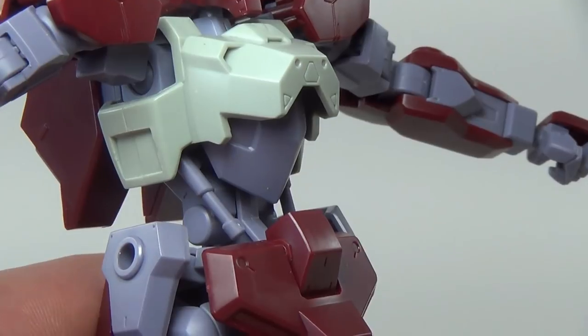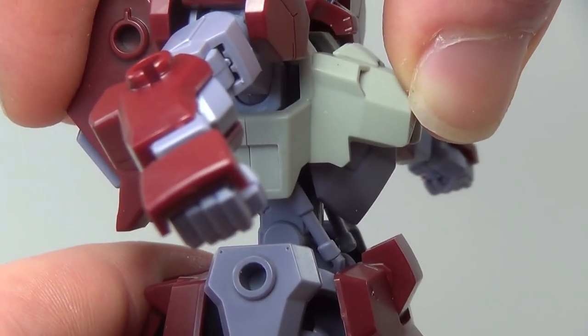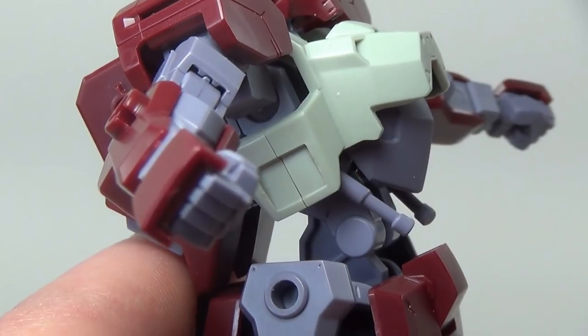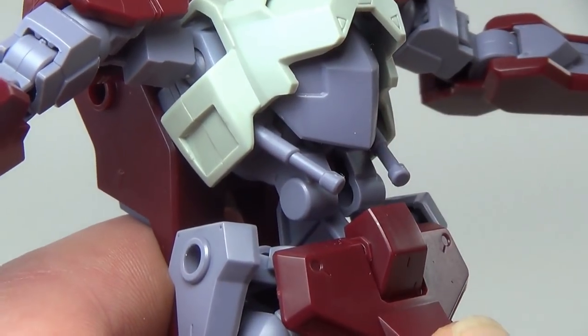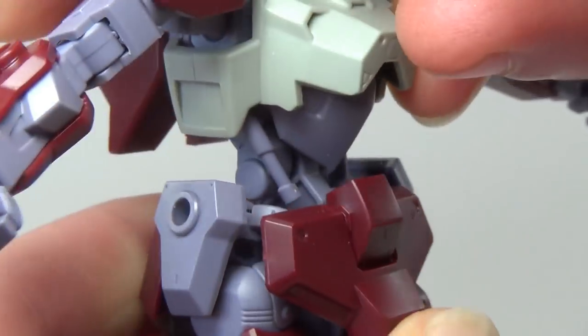This is an Iron-Blooded Orphans model, which means the torso movement is absolutely insane. There is a forward torso crunch, and as you slide the torso down, this little abdomen piece swings forward to accommodate it. There is also a very deep backwards torso bend, although if you bend it too far, the pistons end up floating in the air and look a little silly. And of course, there's a full unrestricted waist rotation.